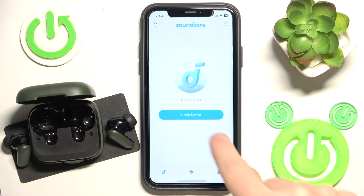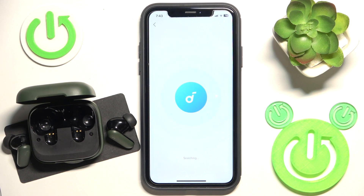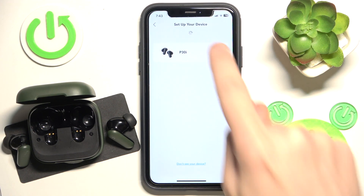Open the application, click Add Device, select Headphone, and click on your headphones.